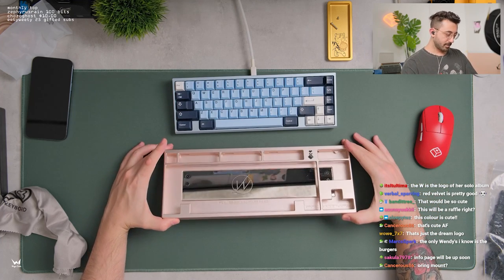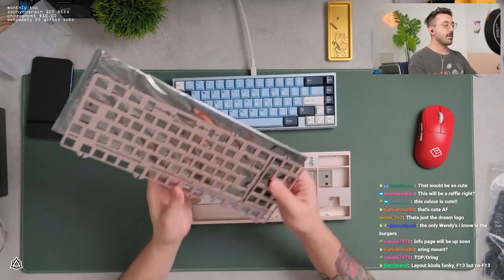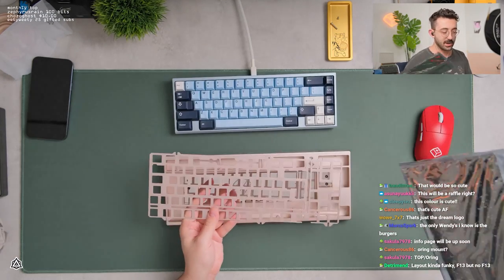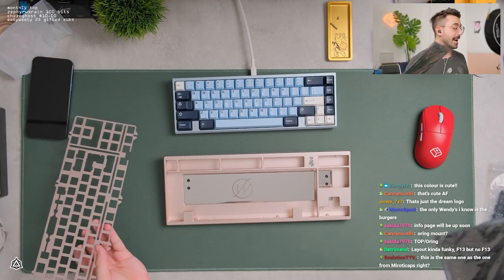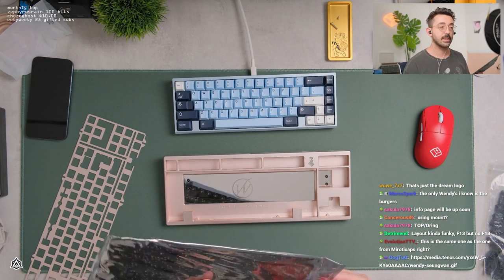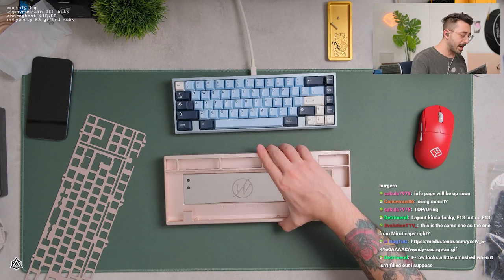O-ring top mount? No, I believe this is just top mount — I don't think this is O-ring at all. And then yeah, we have our plate, which is a really pretty color. It matches this really, really faint light pink. It's a very nice animal, I have to admit. Info page will be up soon. Is it top O-ring? Oh, is this O-ring compatible as well?